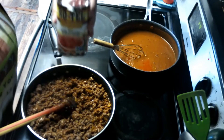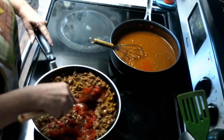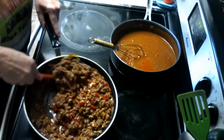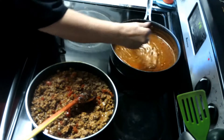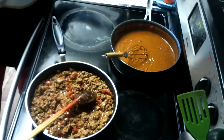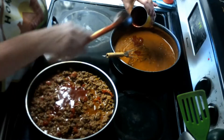I'm going to add one can — juice and all — of Rotel. I'm kind of stirring it up as I go just to see the consistency. That gravy is not lumpy — that's just the onions you're seeing there. Then I have one can of Gebhardt's enchilada sauce. I'll put about half of it in the gravy and the other half in with the ground beef mixture.